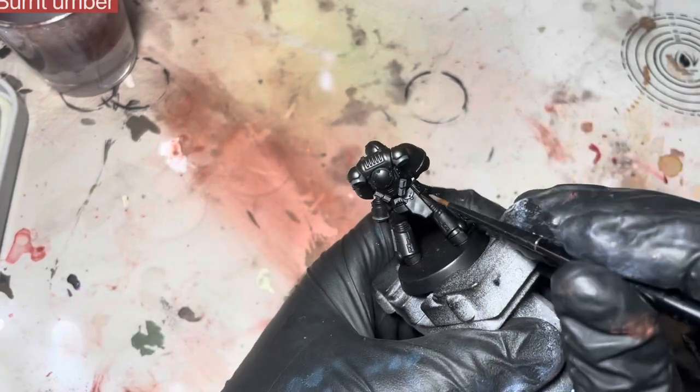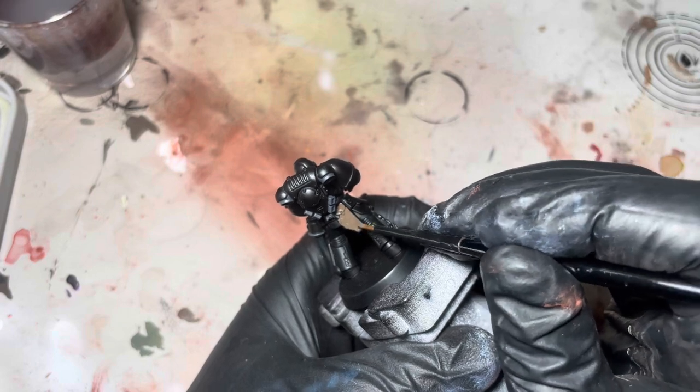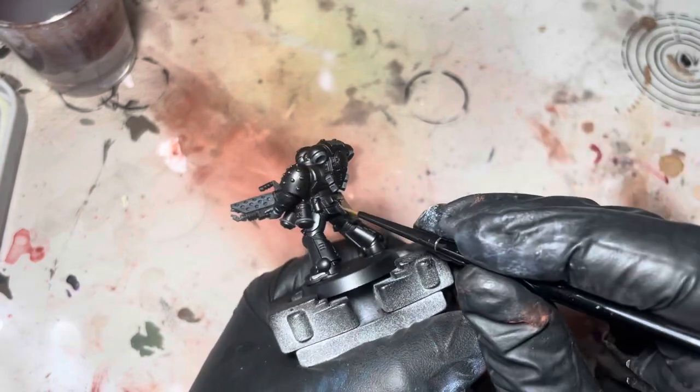Here I'm just using some Burnt Umber by Vallejo and I'm just going to block in the sidearm pouch and the pouches on his hip.